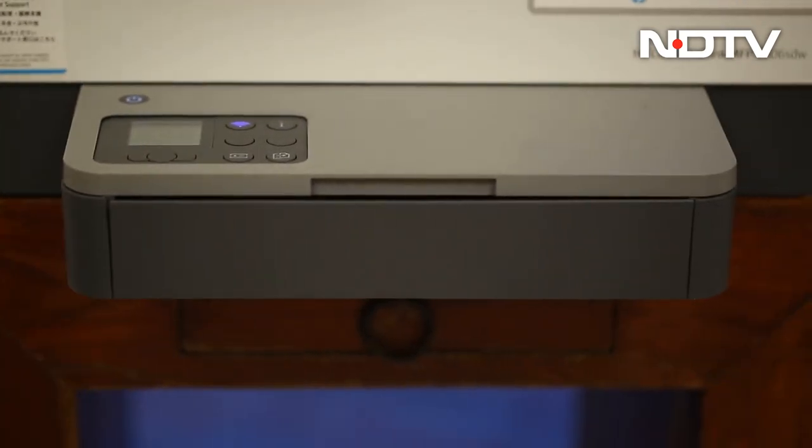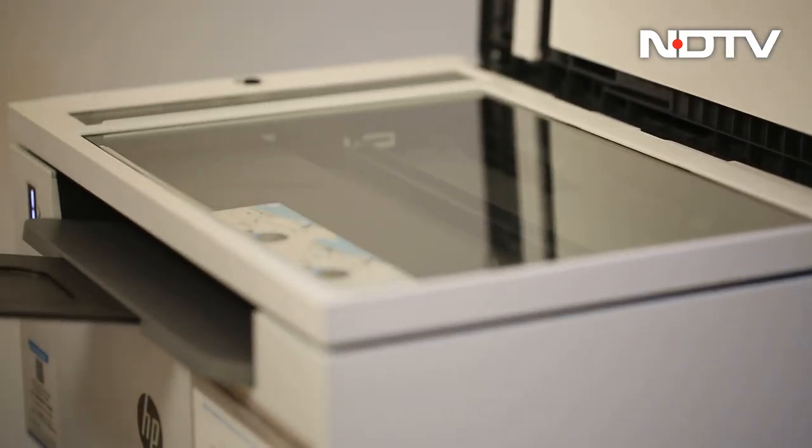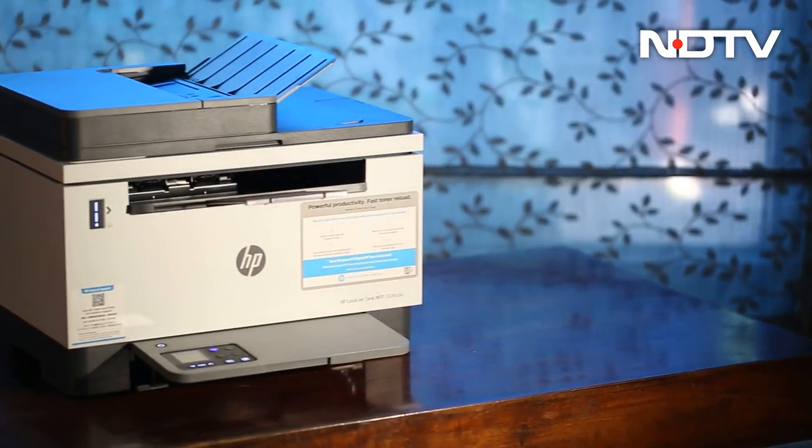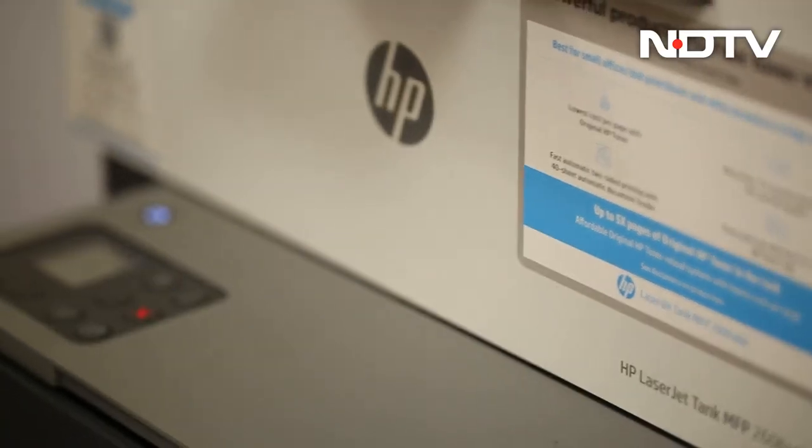The time isn't far when the printer joins the ancient relics of the floppy disk and CD drives. And the HP LaserJet MFP2606SDW is here to say: not today — not today. Perhaps rightfully so for a printer that prints 22 pages a minute.